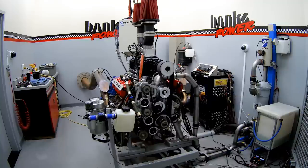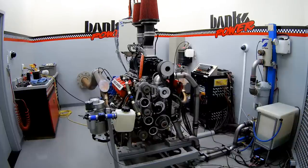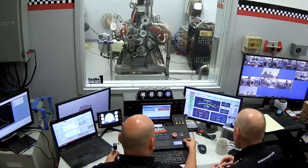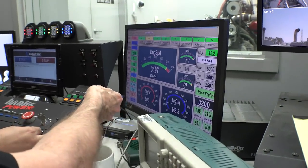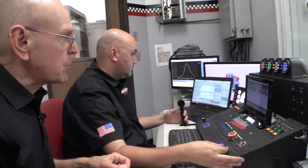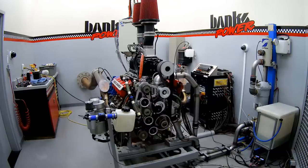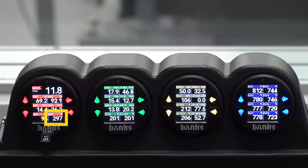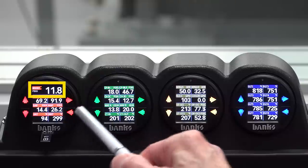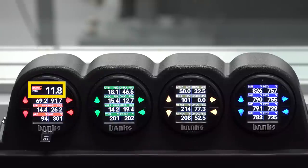The dyno wants some minimum horsepower just to run itself at each speed point. Here we come to 3,200 — the blower sure sounds good. The dyno minimum is around 90 horsepower right now. The temperature going into the blower measured by the air mouse is 94 degrees Fahrenheit. The temperature coming out of the blower is 296 degrees. This is at 3,200 RPM and we're making 11.8 pounds of boost.